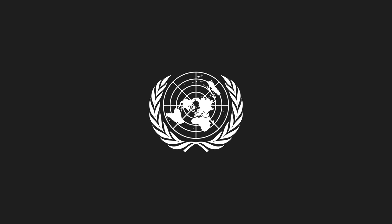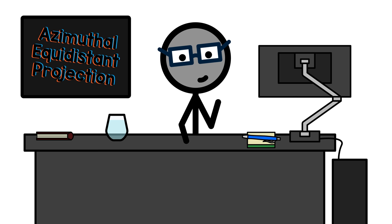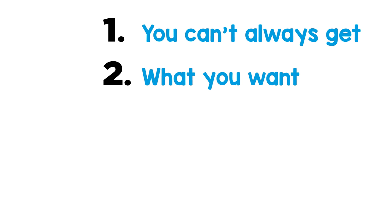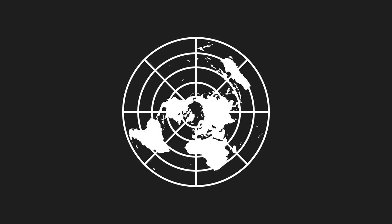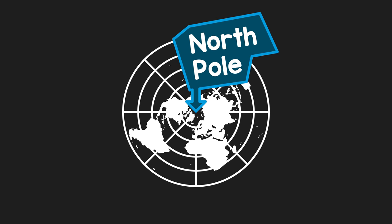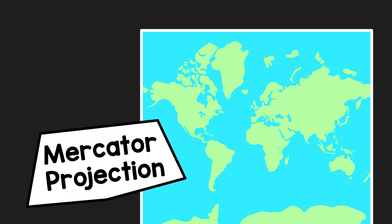The world map on the emblem uses an azimuthal equidistant projection — a term that will tell you next to nothing, but it's pretty fun to say. Azimuthal equidistant projection is science talk for a map centered on a specific point, the North Pole in this instance, from which all other points are at a correctly scaled distance. The goal was to provide an unbiased view of the Earth, in contrast to the oft-used Greenland-growing, Africa-shrinking, Eurocentric Mercator projection.